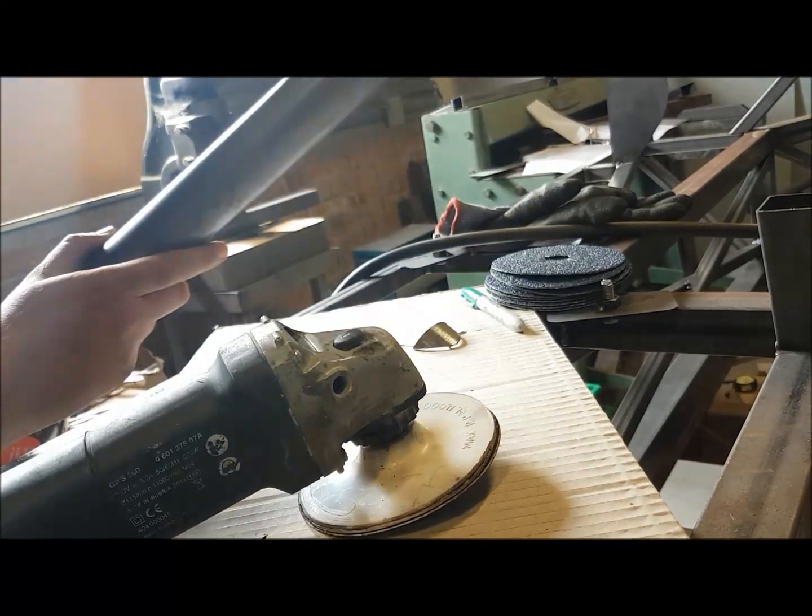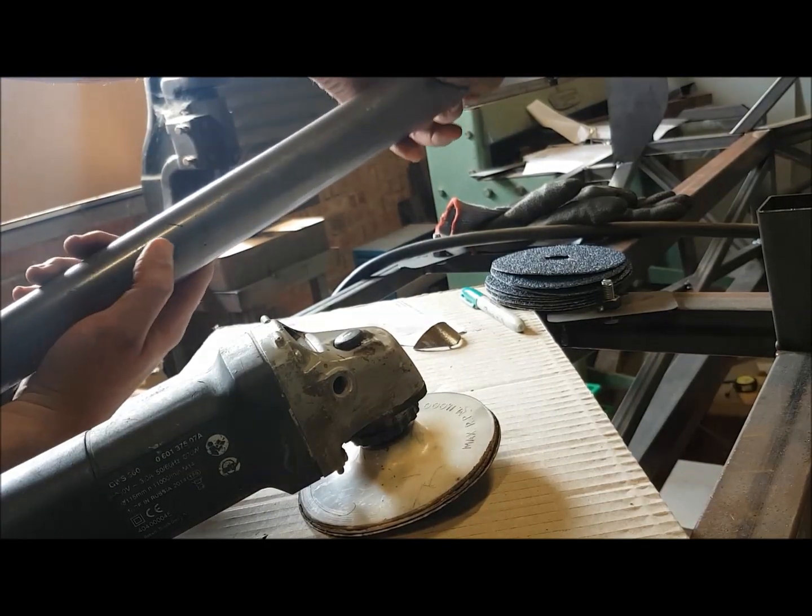I've got an offcut of the tube material here so we can see what the fit's like. It's just sitting up on the material thickness at the moment.